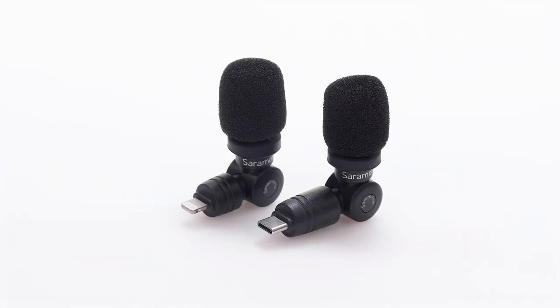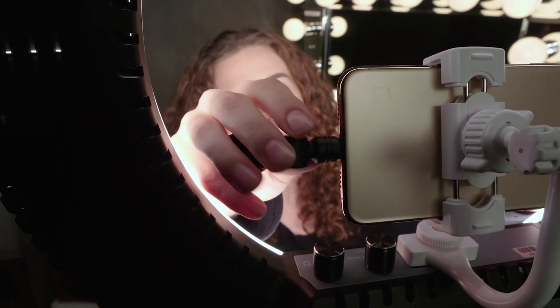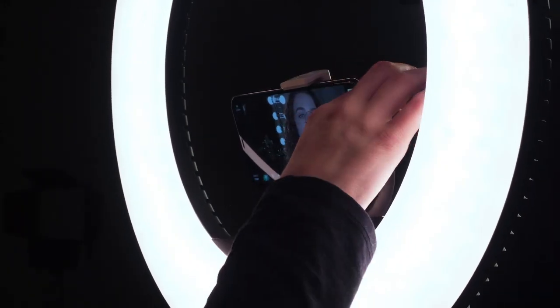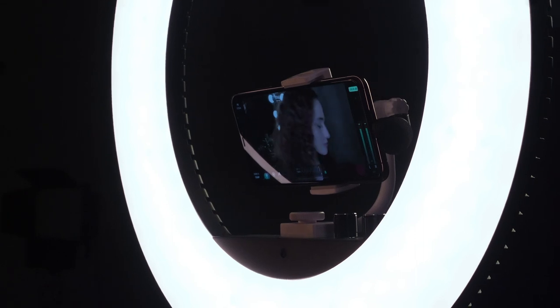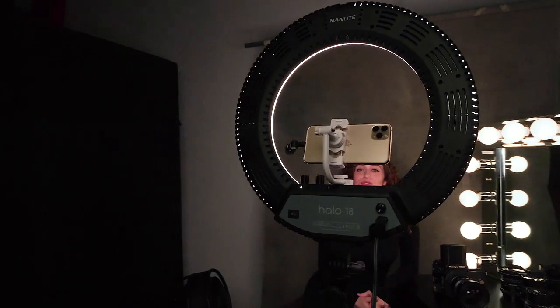Ultra-compact and weighing less than an ounce, they are a perfect way to record great sound anytime and bring everywhere. Just plug them in and open the video, audio, or streaming app of your choice and start recording. You'll have clear and focused sound that takes your content to the next level.